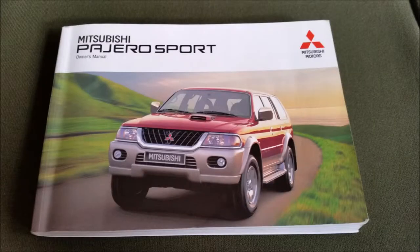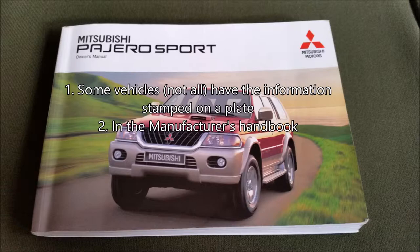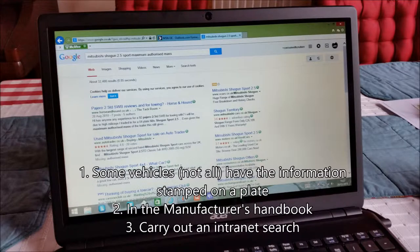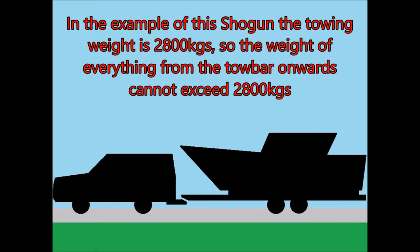Part three: working out the maximum towing weight of your vehicle. There are three easy ways to find the towing weight information for your vehicle: look in or on the vehicle for a plate that tells you it, look in the vehicle manufacturer's handbook, or carry out an internet search. The figure you need to find in the handbook is the towing weight. In the example of the Shogun, the towing weight is 2800 kilograms, so the weight of everything from the tow bar onwards cannot exceed 2800 kilograms.